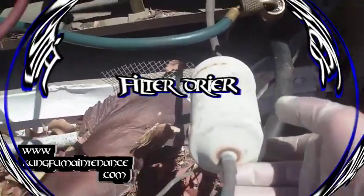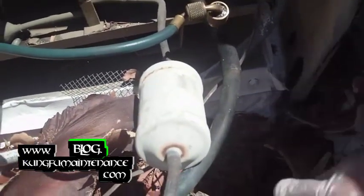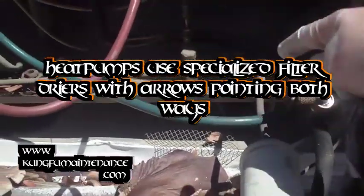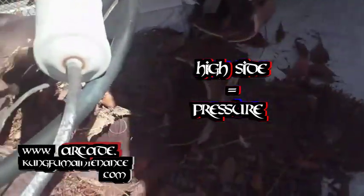This particular part here is called a filter dryer. When these are installed on traditional split system AC units, there's an arrow that points this way to show that the gas is running through this way, and on the low side the gas is coming back through this way through the compressor.